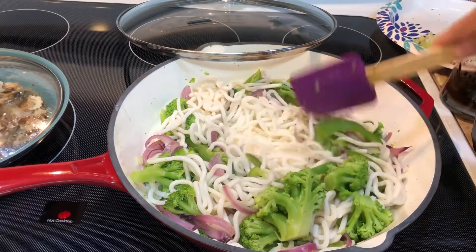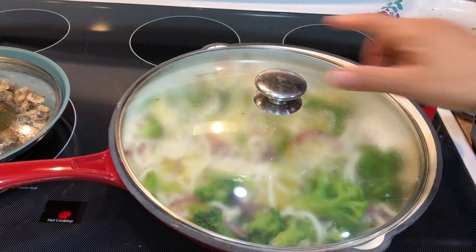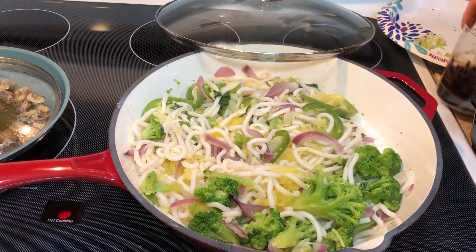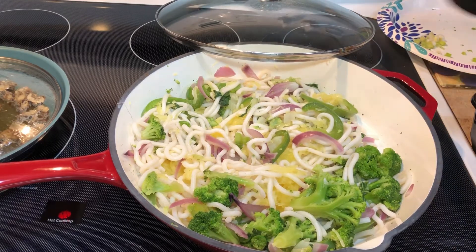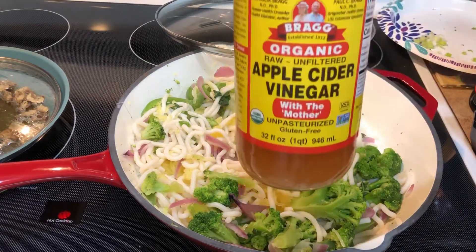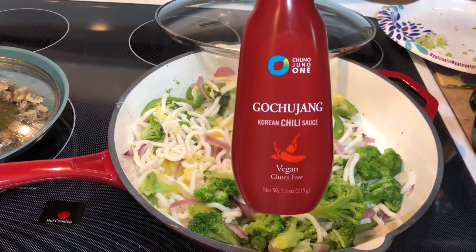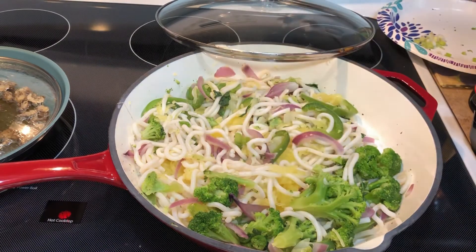Let's check on this now. I'm adding my little sauce mixture: two tablespoons of liquid aminos, two tablespoons of apple cider vinegar, and it calls for a spicy paste. The only thing I have that's close to it is a creamy Korean chili sauce, so I'm using that.